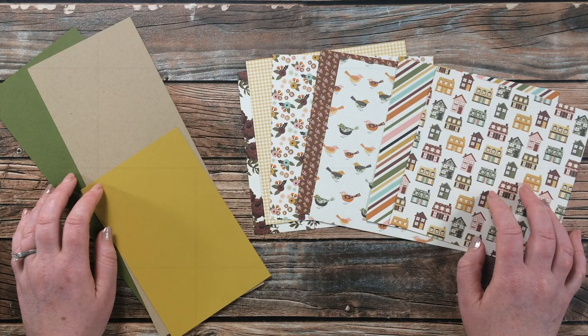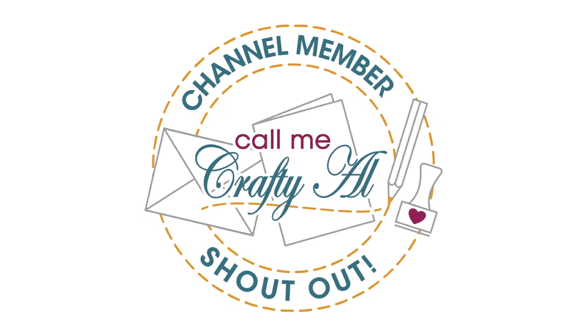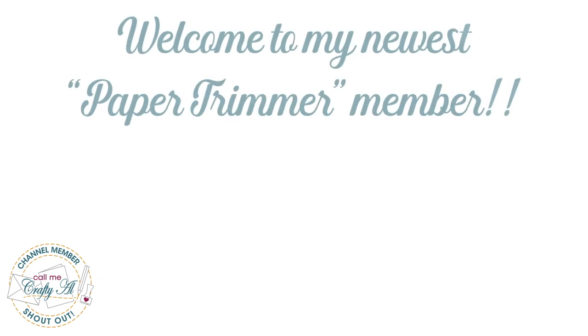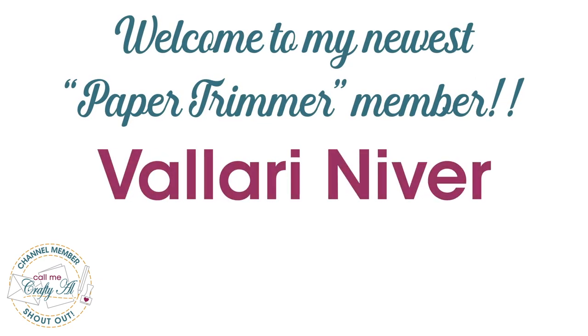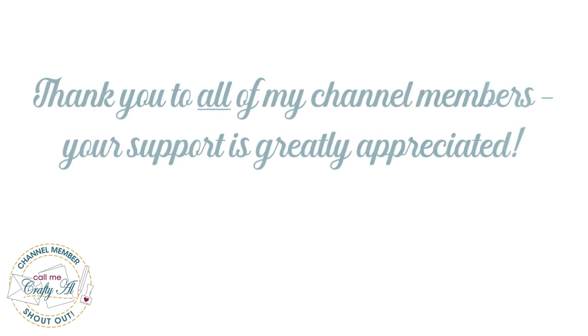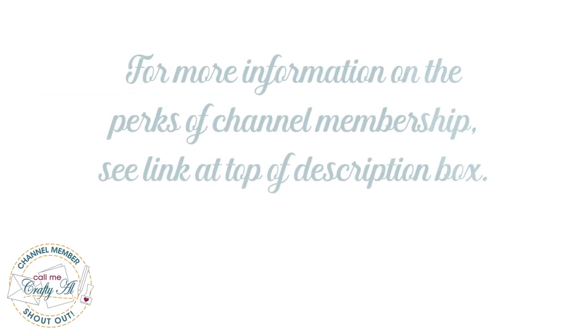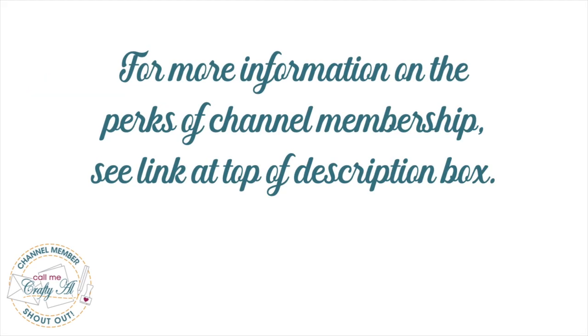Let's get crafty! Before I get to that process I do have a special channel member shout-out. I recently had a channel member upgrade to Paper Trimmer level, so I would like to say thank you and welcome to Valerie Niver. Thank you so much, Valerie — I am glad that you're enjoying channel membership and wanted to upgrade. If you're ever interested in finding out more about the perks of channel membership, I do have a link in the description box below.